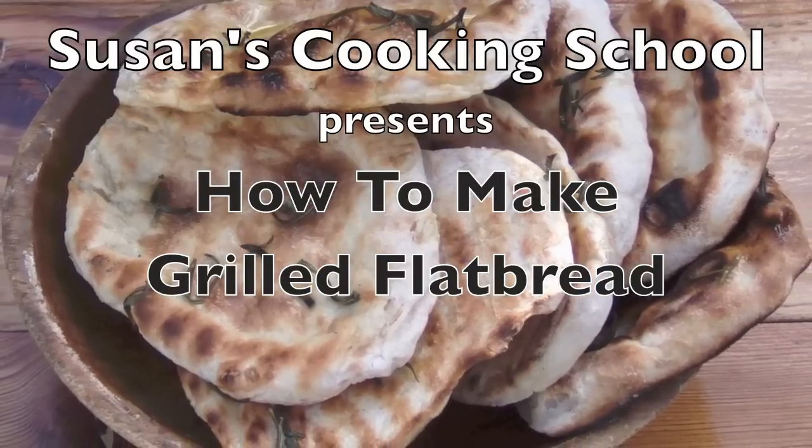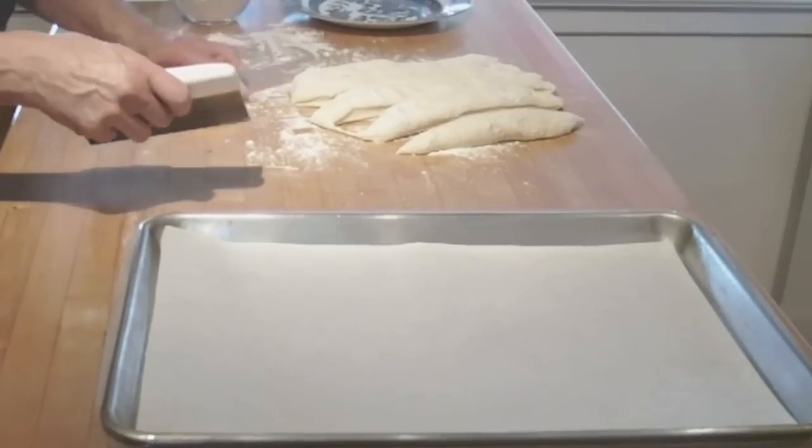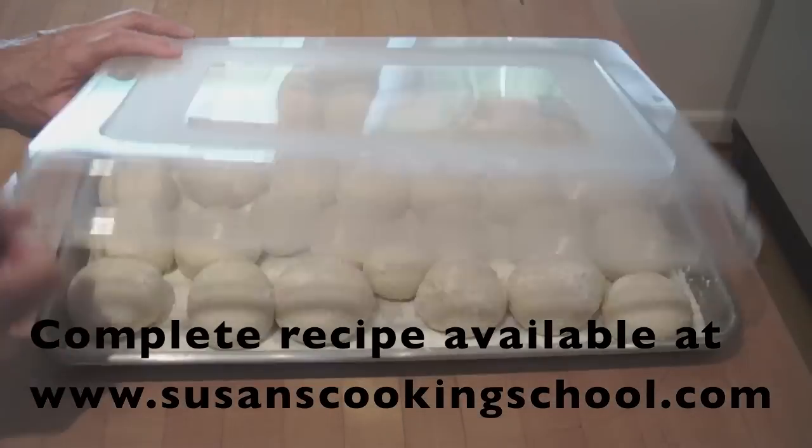Hi, I'm Susan Sadie and welcome to Susan's Cooking School. Today we're making grilled flatbread. The first step is to make the flatbread dough. You can make it by hand or by using a stand mixer. Visit susanscookingschool.com for the full recipe and instructions.